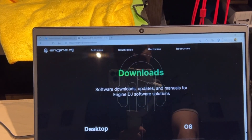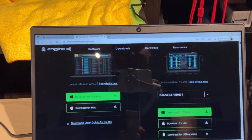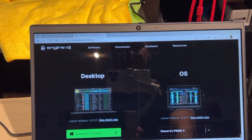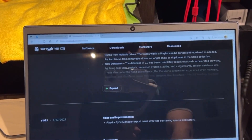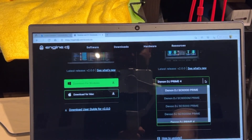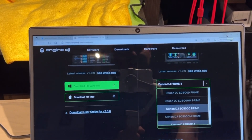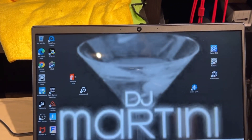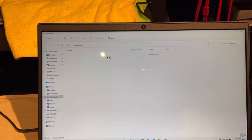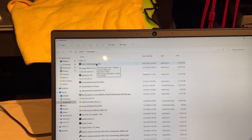It's going to have all your downloads, and on this page it can be a little confusing because at first I thought one section was for desktop and the other maybe for Apple, but the OS section is actually for all your equipment. So you just arrow down to find whatever equipment you have — I have the Prime 4 so we arrow down to the Prime 4 and download that. Then go to File Explorer on your Windows computer, go to your Downloads, and here is the Prime 4 update file. Go ahead and click on that.